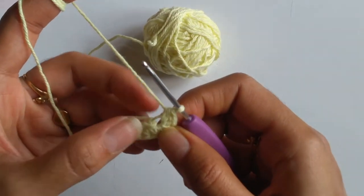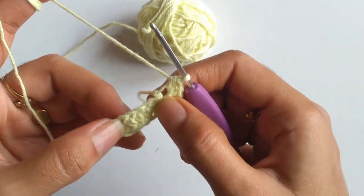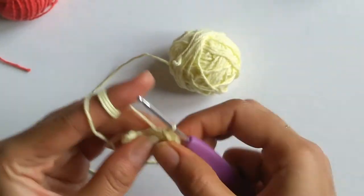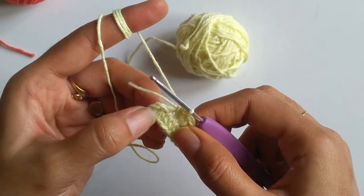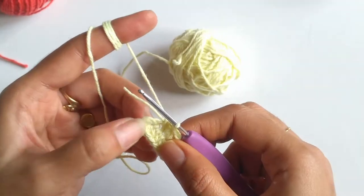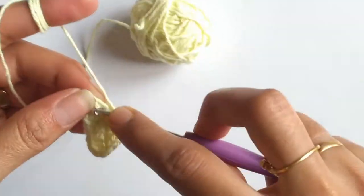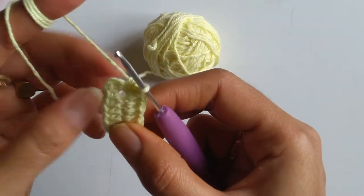Into the last chain I have worked 6 half double crochets. Now working on the opposite side, we will be working 1 half double crochet into the next 4 stitches. Now into the first chain — we have already done 3 half double crochets from the 2 chains we skipped — so I will be working 3 more half double crochets into the same space. So that finishes the first row of our sole part.